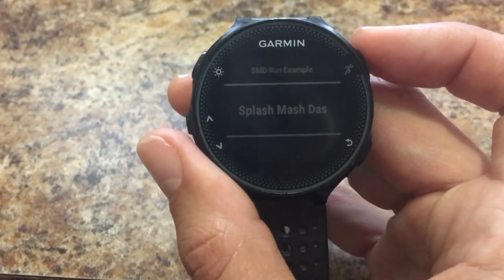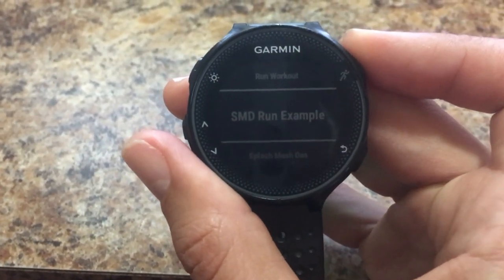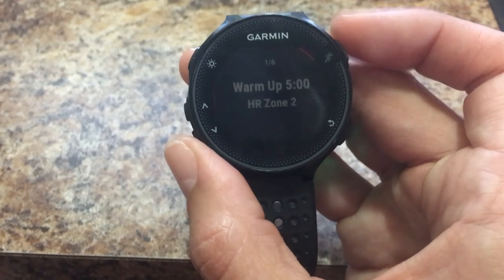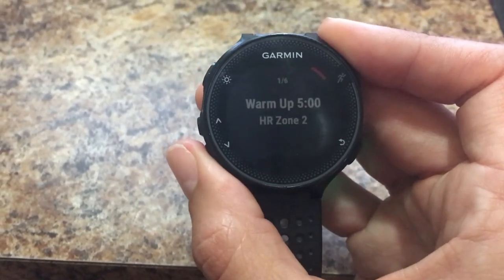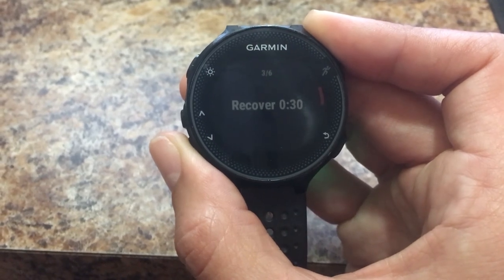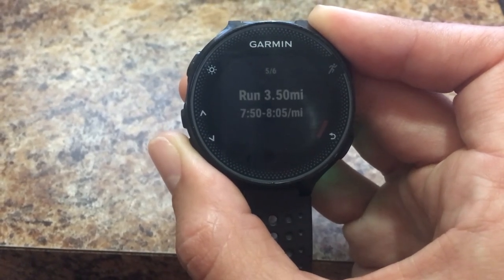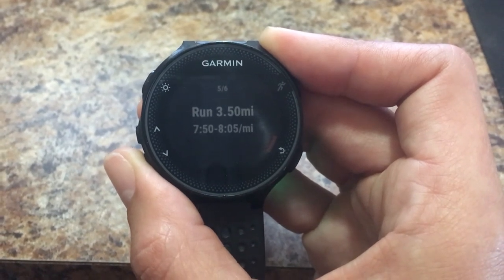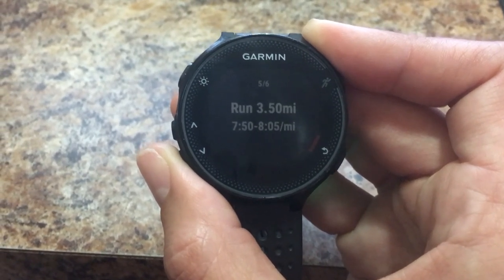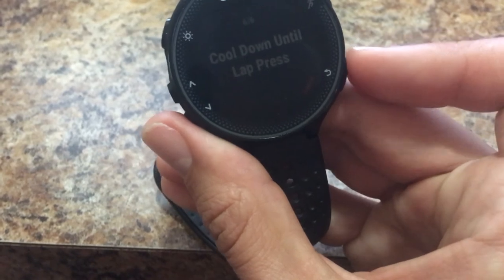Select SMD Run Example and hit the select button. You can view the workout first — it shows six steps: Warm up, then the repeat splits of 100 meters with 30 second recovery, then Run 3.5 miles in that pace zone, then Cool Down. If you run too fast or too slow, the watch will say 'too fast' or 'too slow' and vibrate on your wrist. That's why these workouts are an invaluable tool — they keep you on pace.